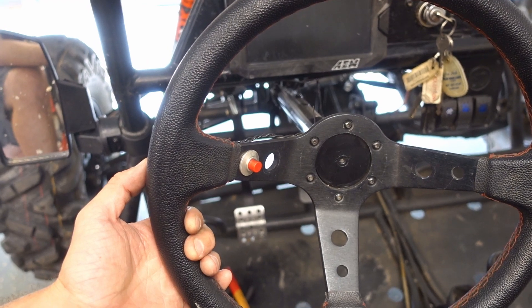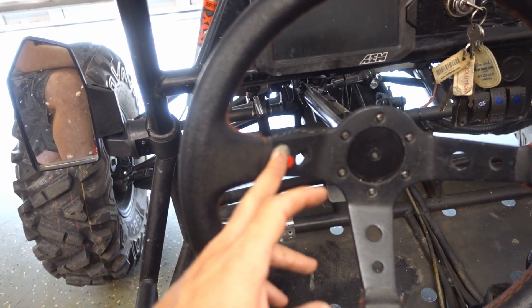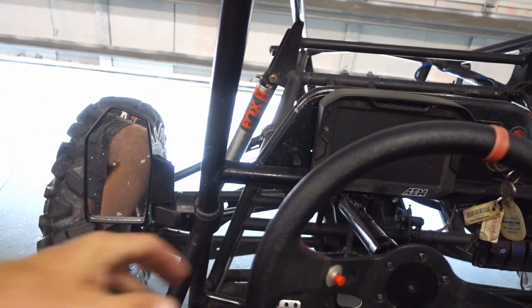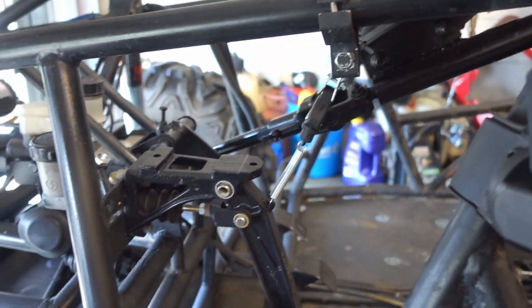I've got my two-step switch up here and my flat shift switch down there. But Megasquirt's software, Tuner Studio, allows us to combine our flat shift with our two-step. So rather than me having to use the two-step button every time I want to do a launch, all I'm doing is setting the two-step up for the clutch pedal as well as for our flat shifting. So it's all going to be done through the clutch pedal. All I've got to do is move our wiring from our launch control button down to our switch here. So let's get this thing wired up and then we'll get into the software.